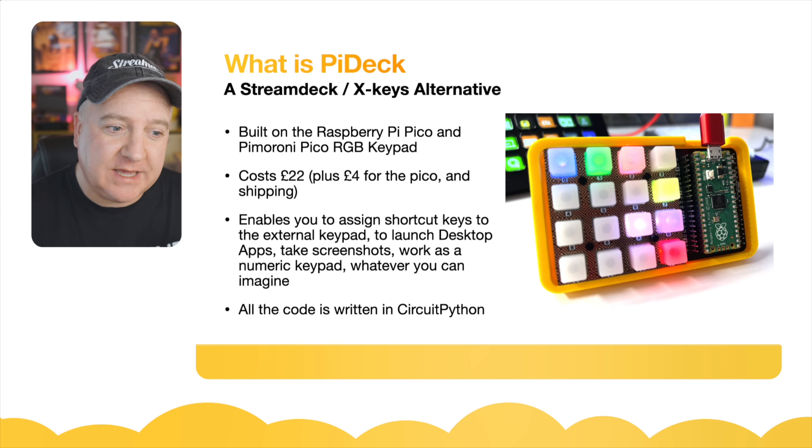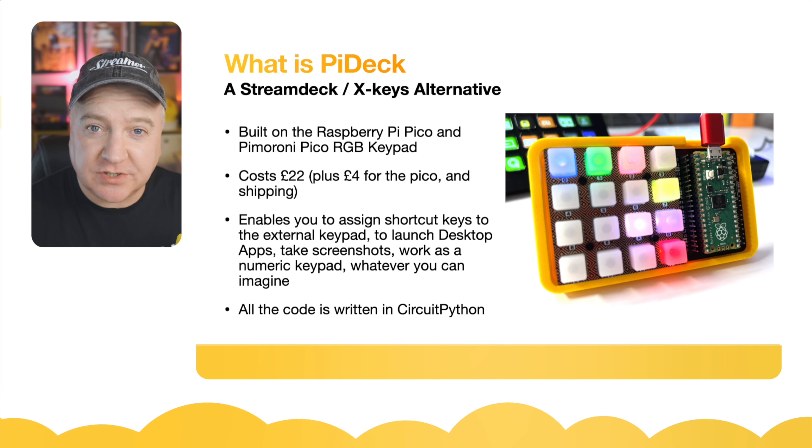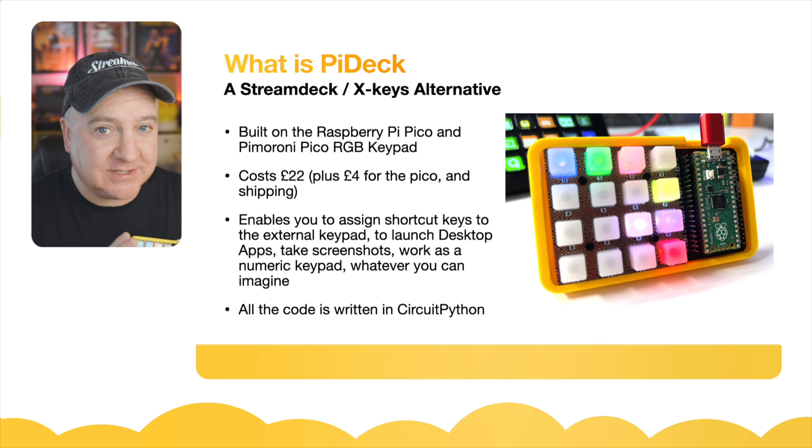This enables you to assign shortcut keys to an external keypad to launch desktop apps, take screenshots, work as a numeric keypad — whatever you can imagine, whatever you can assign a keystroke to. And all the code is written in CircuitPython.